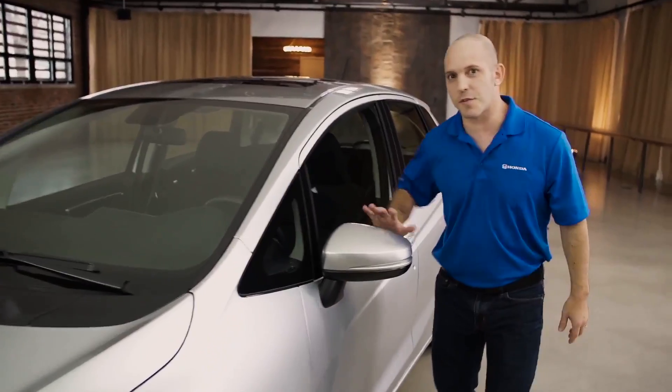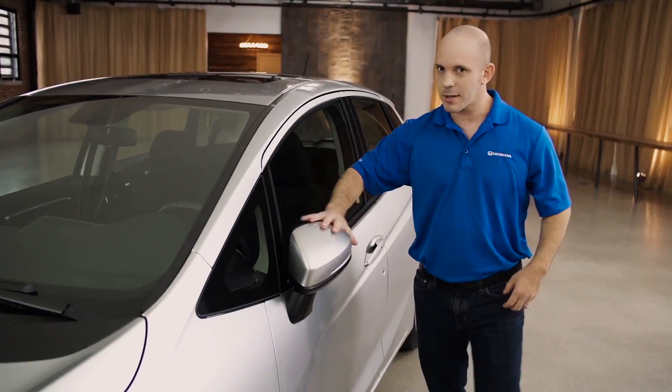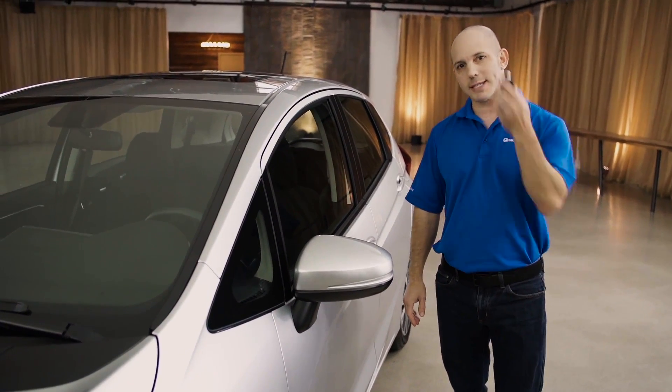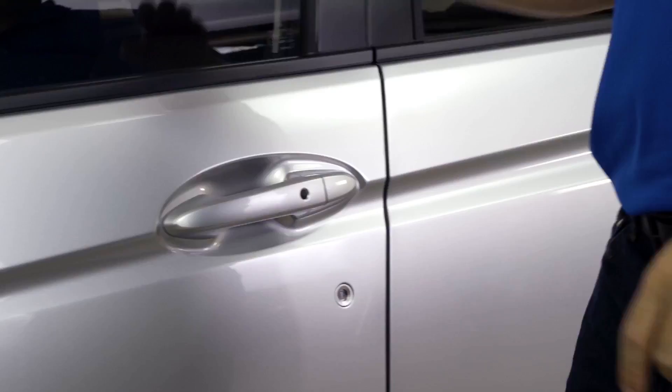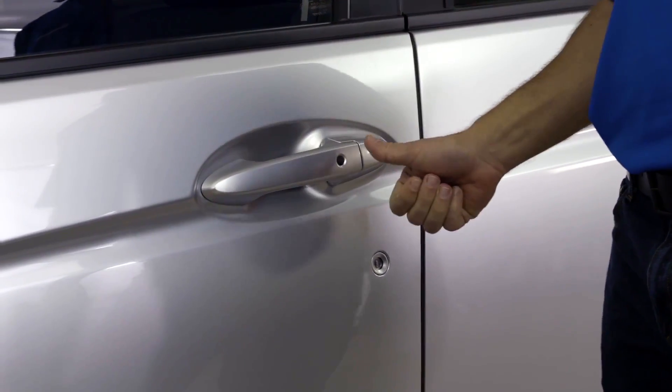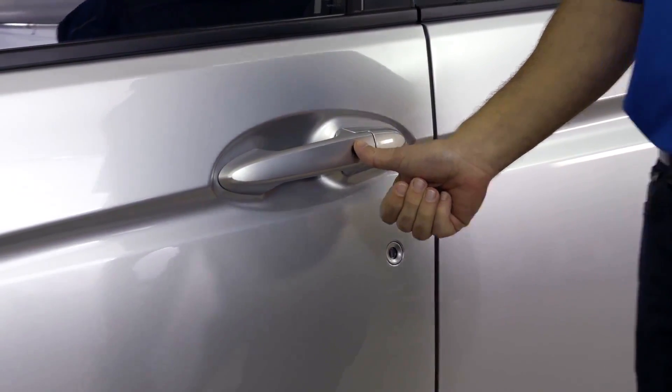The side mirrors fold forward and backward. When you're ready to come into your car, why dig through your pocket trying to get the remote out? Simply keep it in your pocket, grab the door handle, and the doors will automatically unlock. When you're ready to go, just press this little black button and they'll automatically relock.